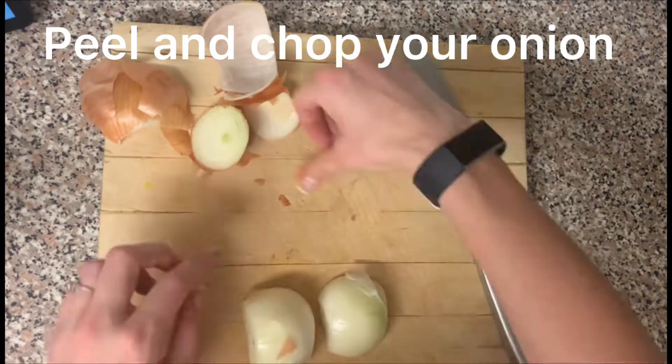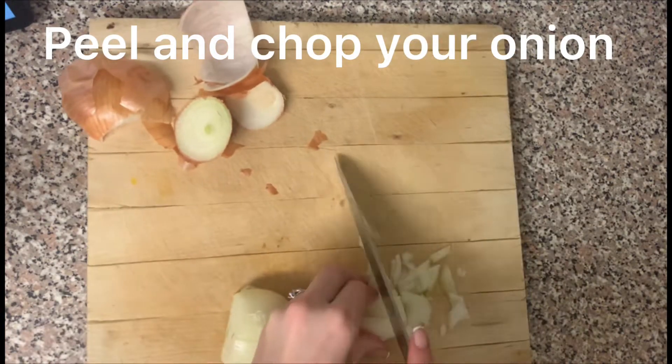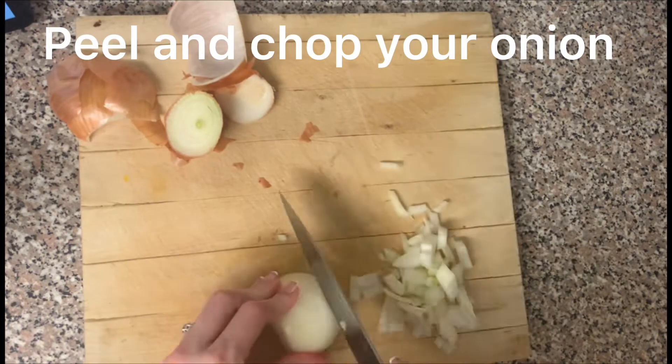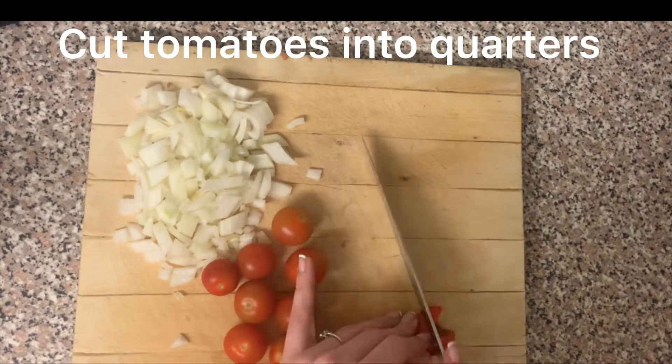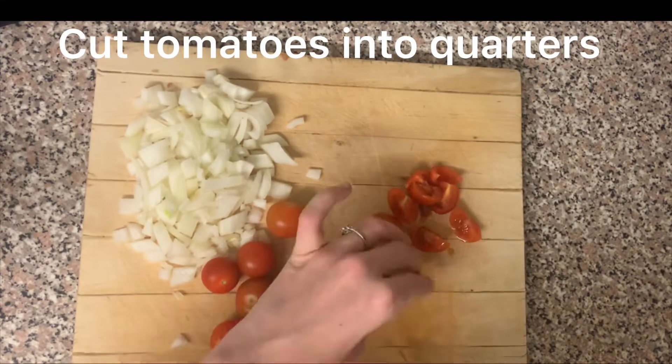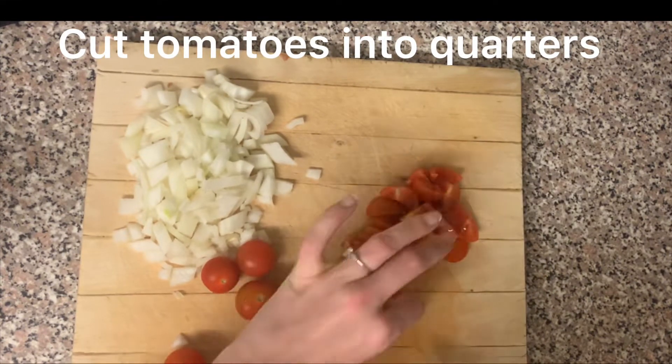Firstly, peel and chop your onion. Then cut your tomatoes into quarters — it doesn't have to be perfect, just roughly.